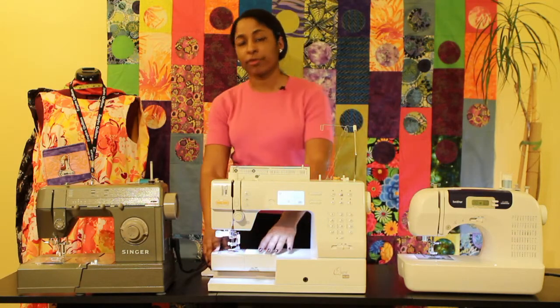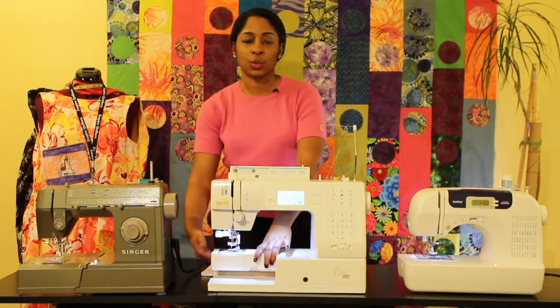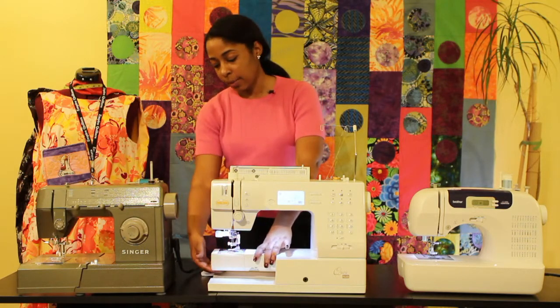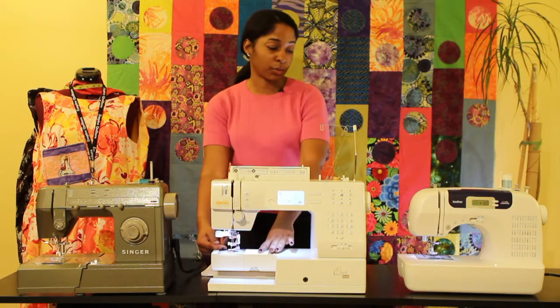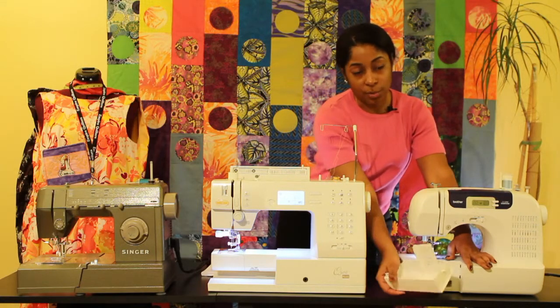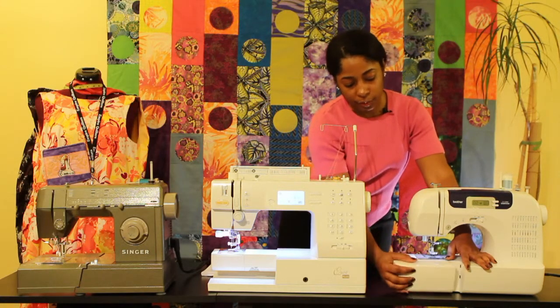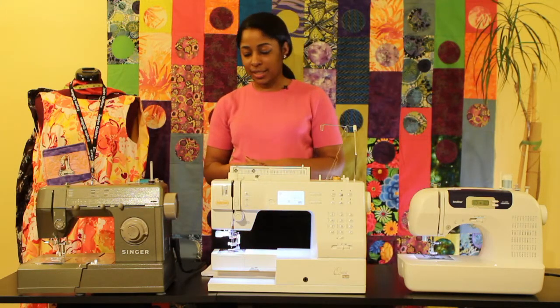Hopefully you have what's called a free arm, which means you can take off the casing and then you're allowed to place a pants cuff or a sleeve on there to help you sew in a more cylindrical motion. Some machines may also have a storage compartment, which is very helpful for keeping your things, or you would just keep them in a little plastic casing.